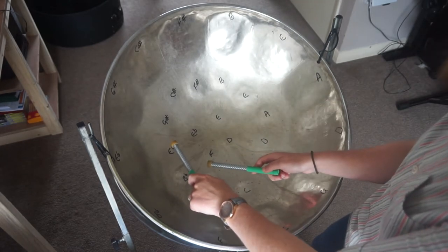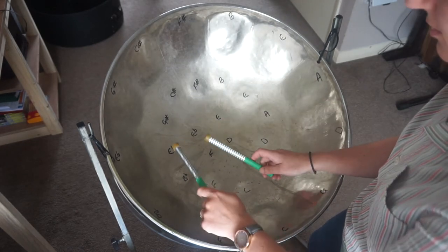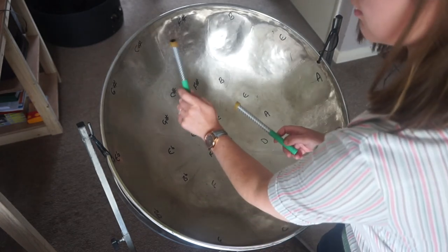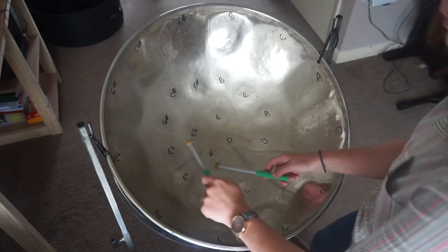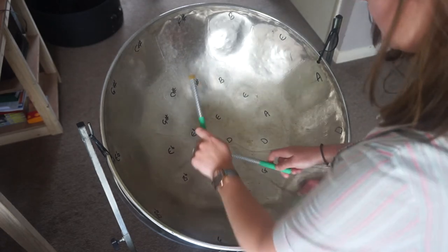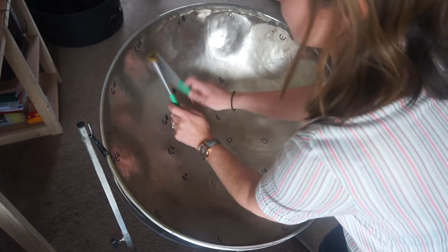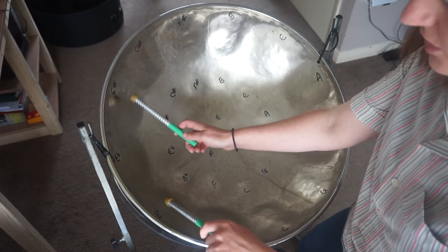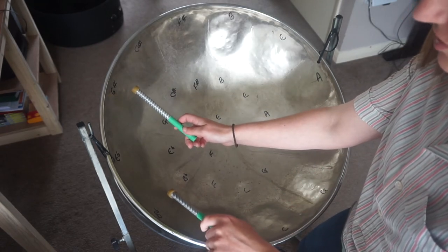We do the same pattern on the inside again, apart from the E-flat and two C-sharps. I'll just put a little roll on the last C-sharp. And then we're moving to the outside, B-flat and G-sharps.